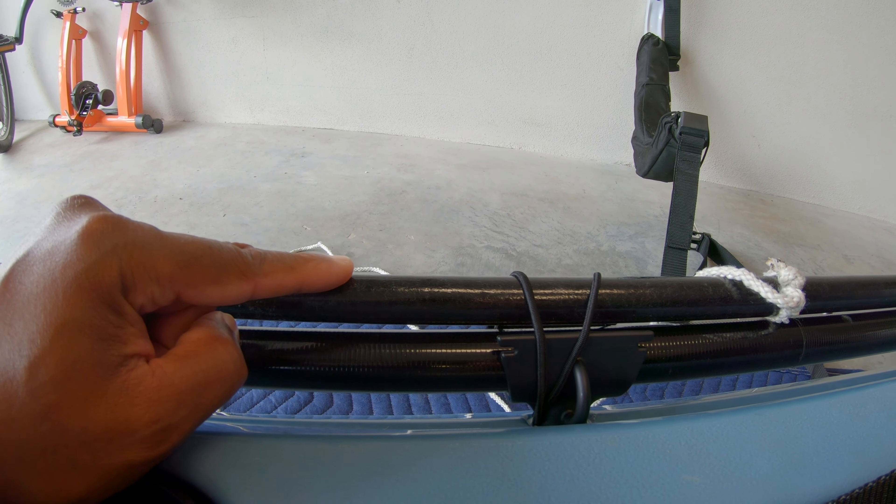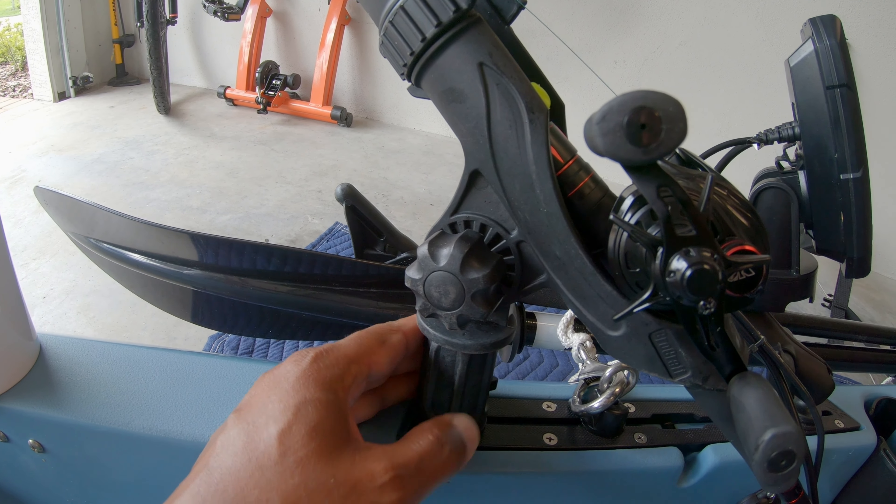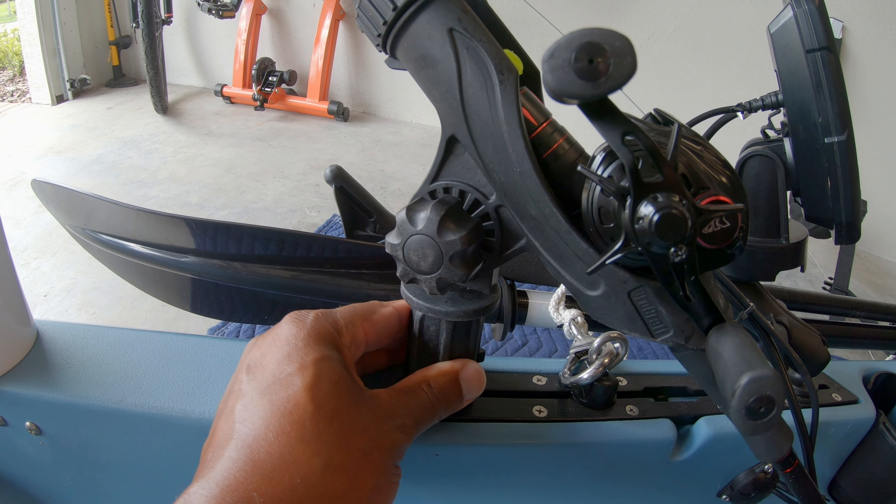Lastly, I just added the same fishing pole holder that I had in my other kayak.